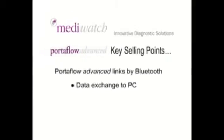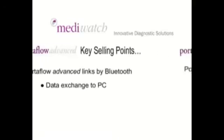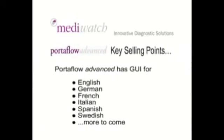Portaflow Advanced links by Bluetooth, giving data exchange to the PC. Portaflow Advanced has a GUI available in English, German, French, Italian, Spanish, Swedish and more languages to come.